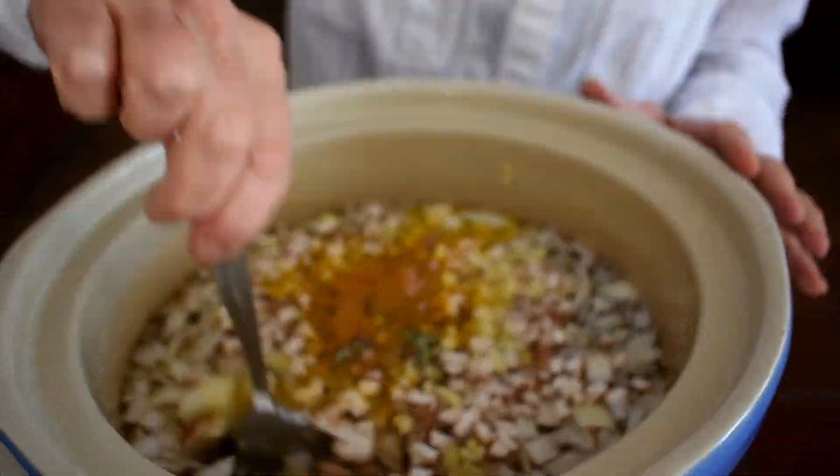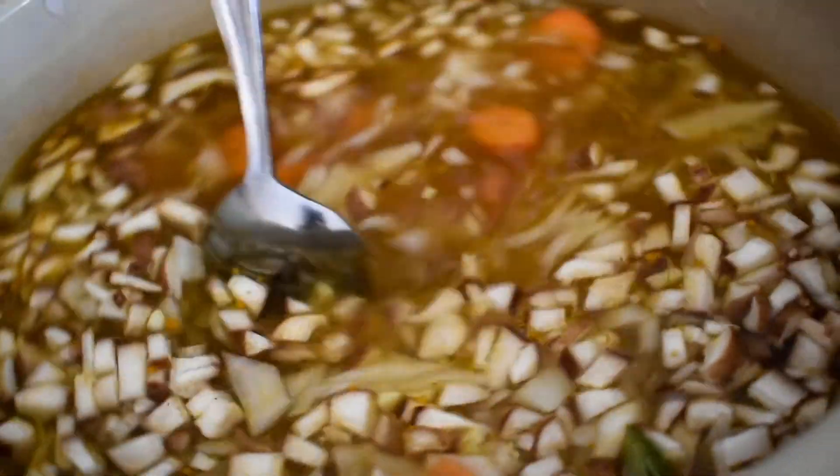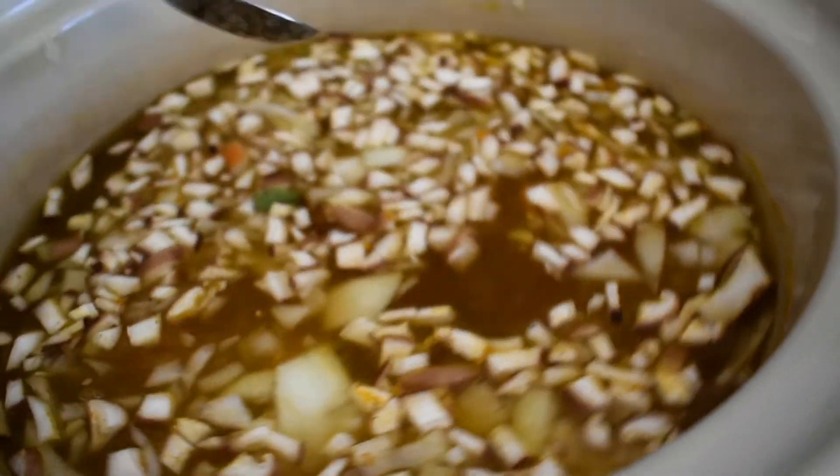Then we're going to give this a little stir. I'm going to put the lid on, and we're going to let this crock pot do its magic. In about six to eight hours our congee will be done. Enjoy!